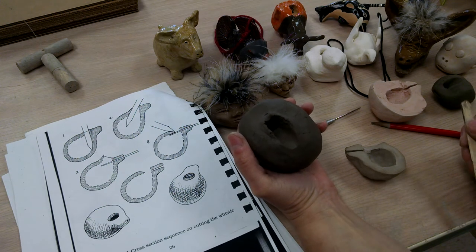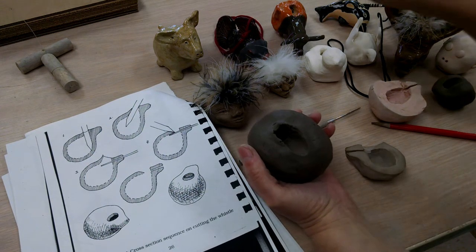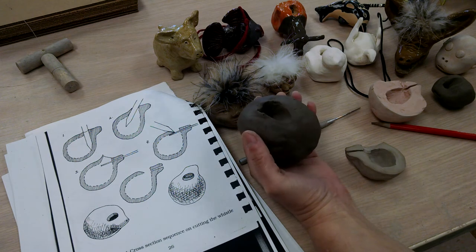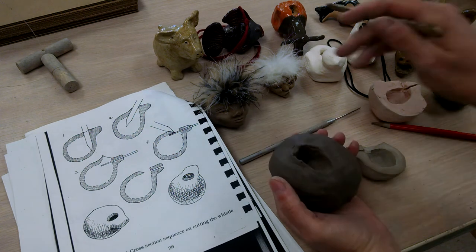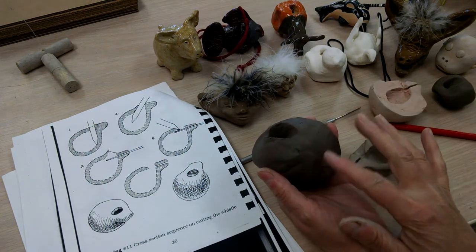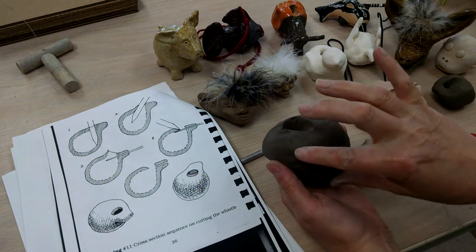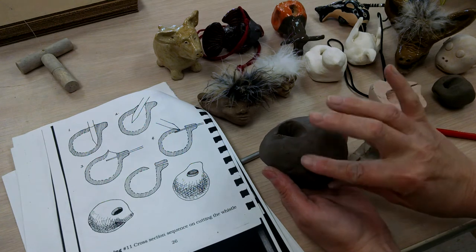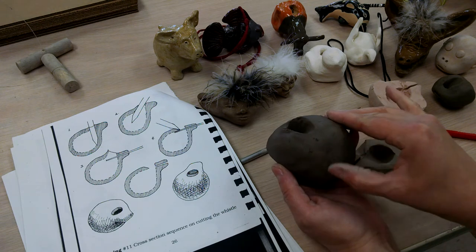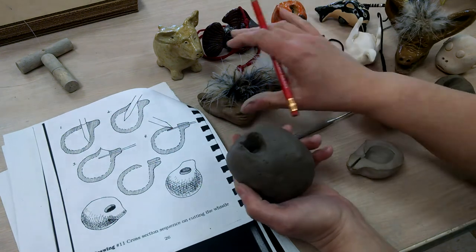Once you get it whistling once, don't keep working on the whistle part. What you want to do is decorate it — and you saw all the different possibilities. There's no limit; it can be anything you want. The whistle, if it stops partway through, as long as you haven't squished it too badly, everything from here on needs to be gentle. We can usually get it whistling again once it's whistled once. It's when you haven't had it whistling yet that you run into problems.